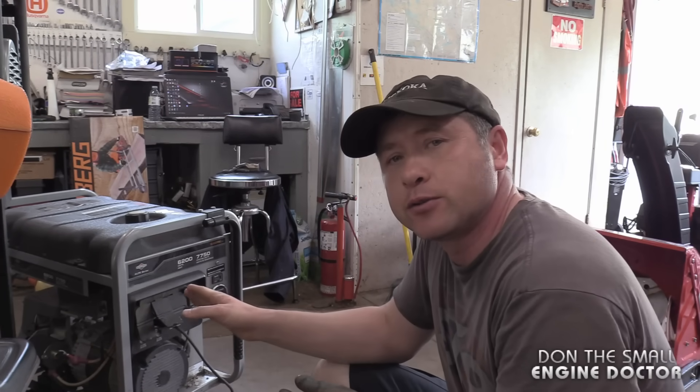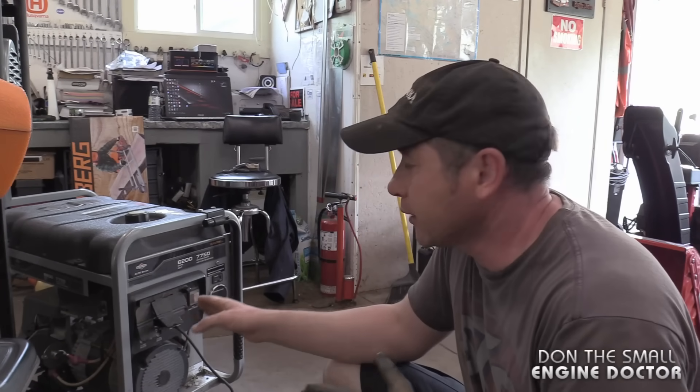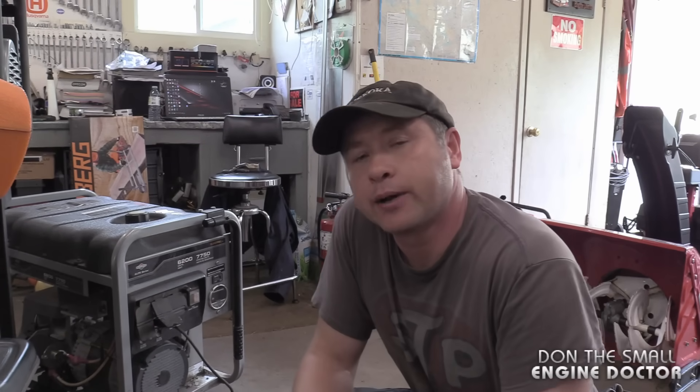Thanks again for watching. Make sure to bookmark this video so that you can reference it in the future if your generator won't produce power anymore. It's a very simple thing to do, and a half-inch drill is the best tool I find to do this with. Also make sure to follow me on Facebook, Twitter, and Instagram, and have yourselves a great day.